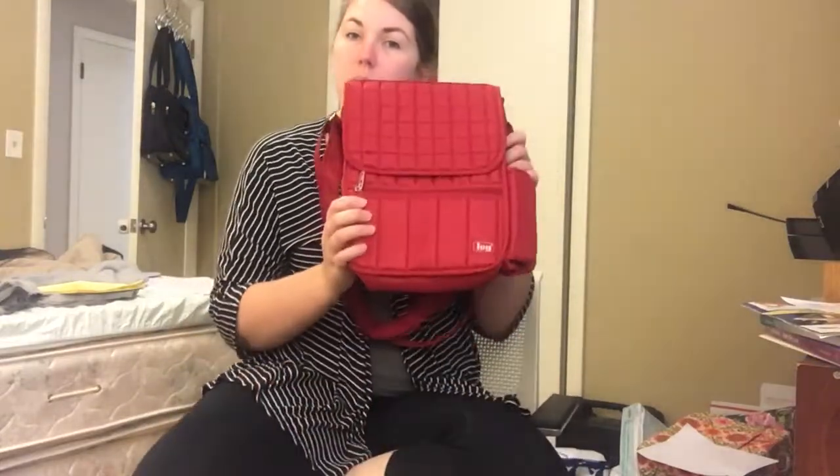It's me, Meredith, again, here to talk about the moped. This is the older — I think the original style moped.